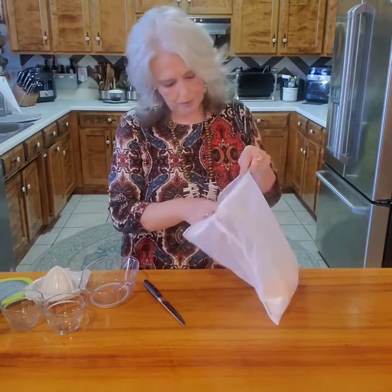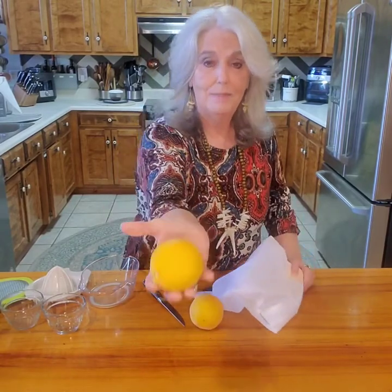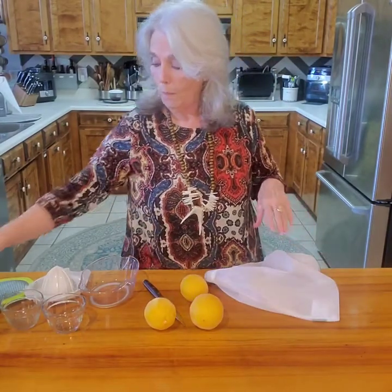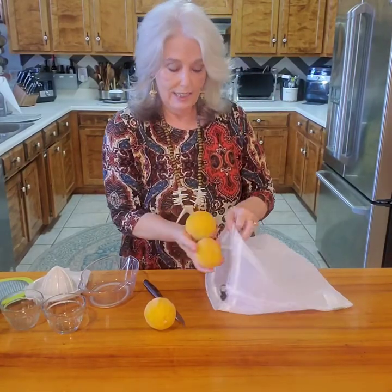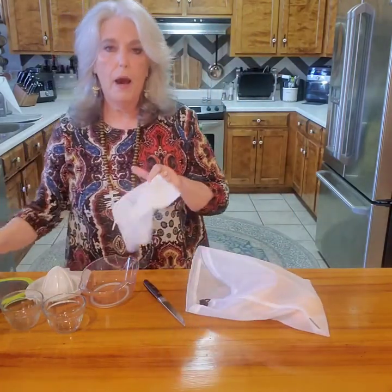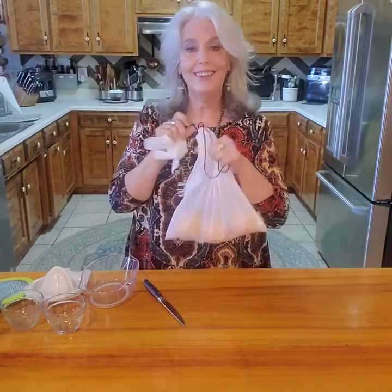I decided to freeze the whole lemons. My lemons are huge — these are lemons, not oranges — and these are my last four, and they are frozen solid. What I did was just take them off the tree, don't wash them, just take a dry paper towel or cloth, wipe them off, and put them in your freezer just like that.